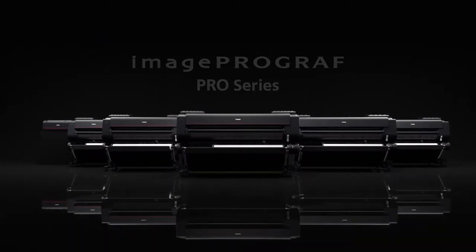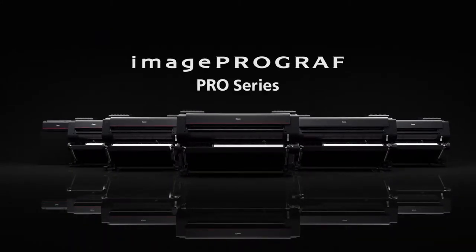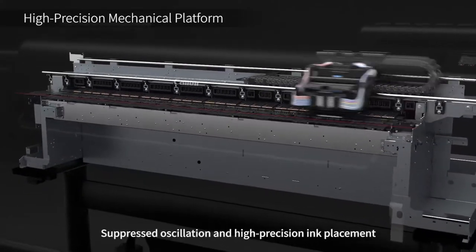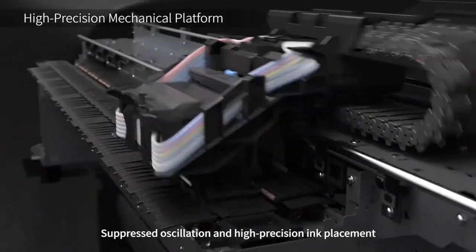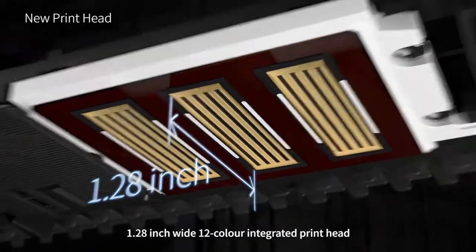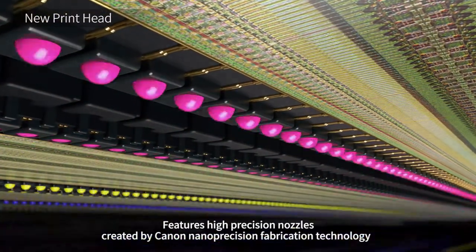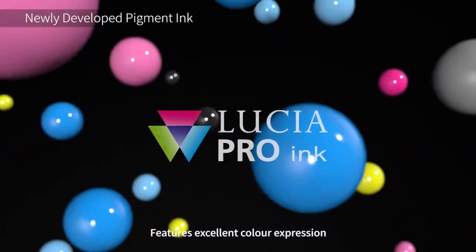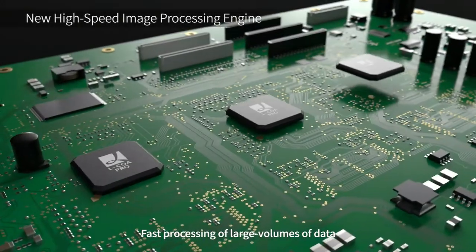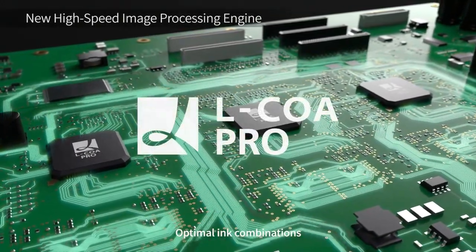The ImageProGraph Pro Series has arrived. Unibody construction for stability and precision enables suppressed oscillation and high-precision ink placement. The 1.2-inch wide 12-color integrated print head features high-precision nozzles. Lucia Pro Ink features excellent color expression. Elkoa Pro provides fast processing of large volumes of data and the optimal ink combinations.